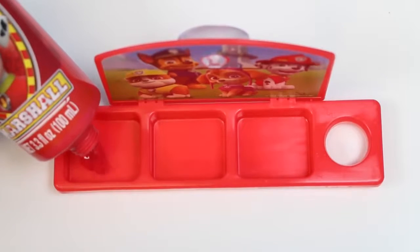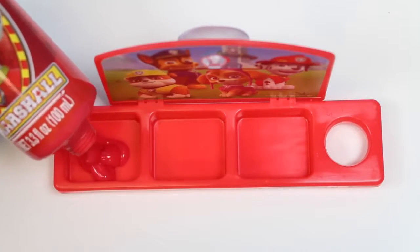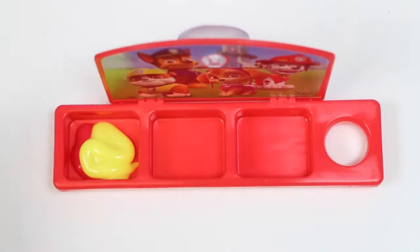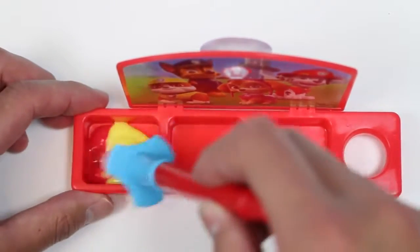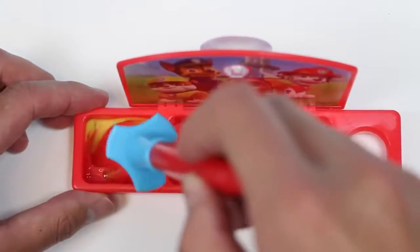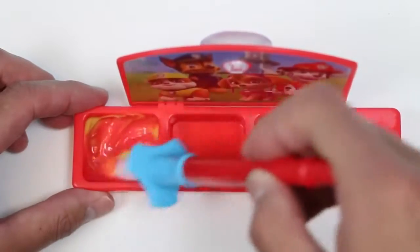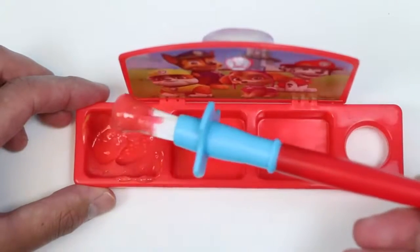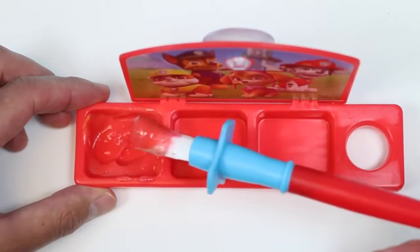Since we already have red, yellow, blue, and green, let's use the paint palette to make some different colors. So I poured in some red and yellow, and once we mix this up we should get orange! But every time I make this it's a little bit more on the red side. Maybe the yellow's too light.